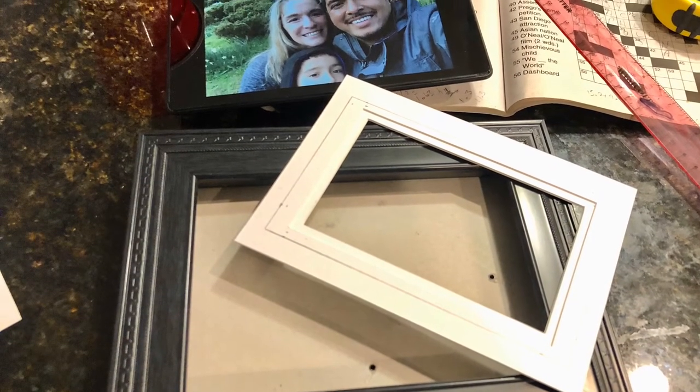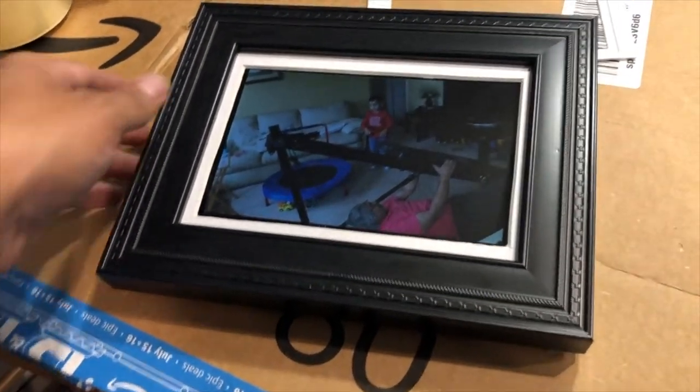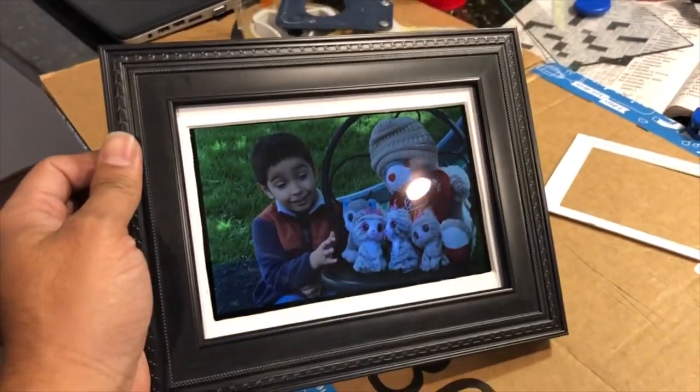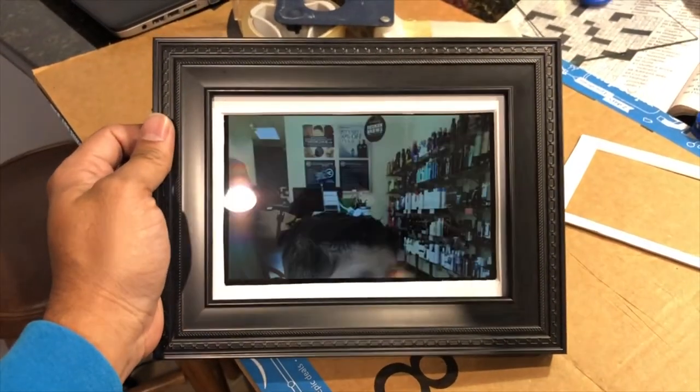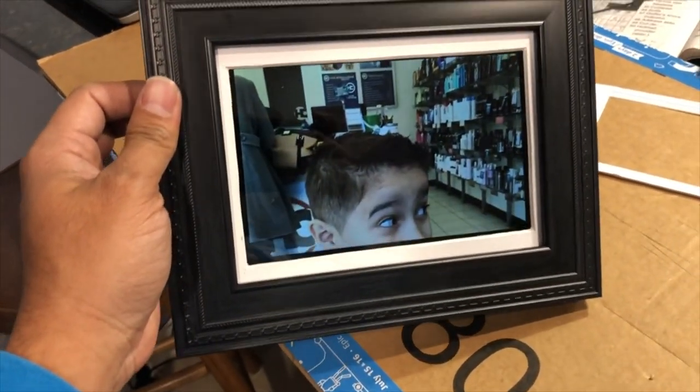I'm going to give it to my mother — this will make an excellent Mother's Day present. She'll always have updated photos wherever we are and she'll get her pictures automatically. I've been trying to solve this problem for some time now and I'm happy with this solution. I'll see you guys next time.